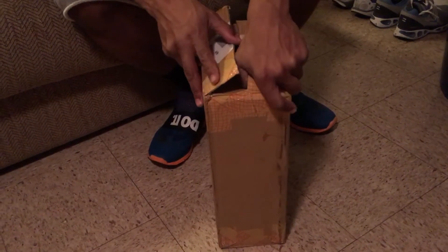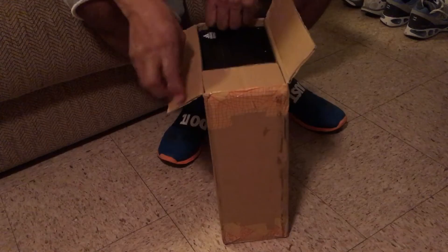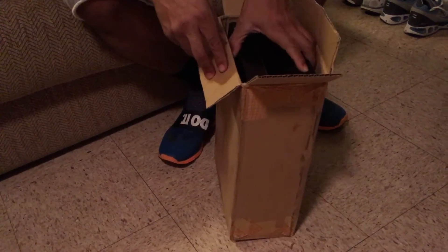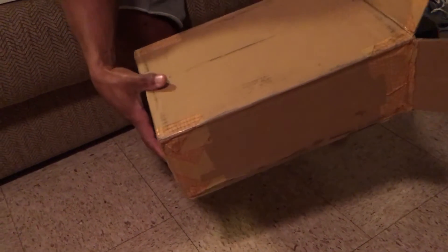This one actually came a little bit faster than the first one — I think it may have took two and a half weeks at the most. So as always, you guys get the live look at the unboxing.